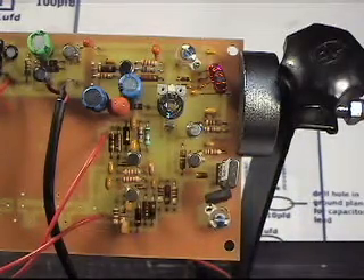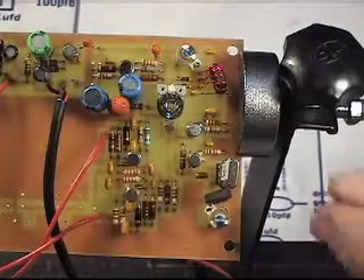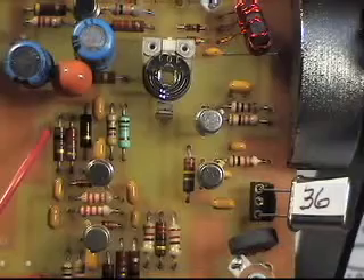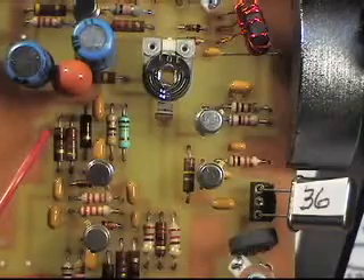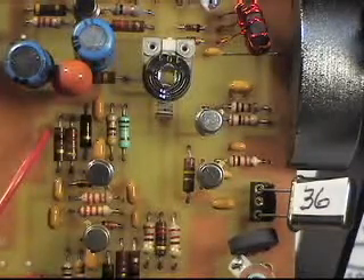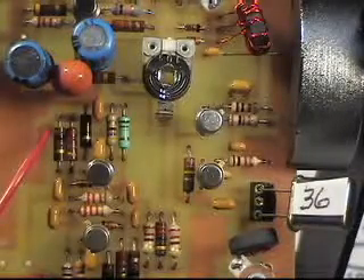A couple things that I've done that you might try depending on how you're assembling your board. I have my crystal in a socket. The reason I did that is I had crystals to match for the IF filter. So if you're not buying your crystals already matched, this is an easy way to do this.